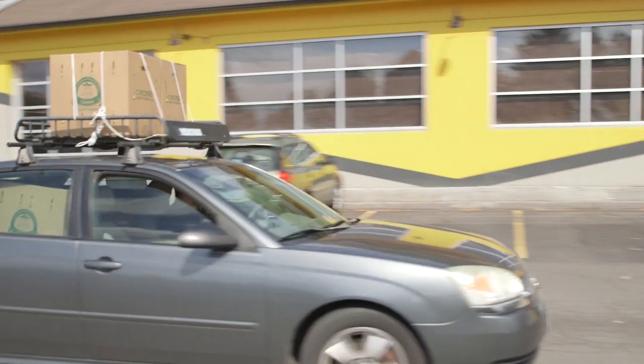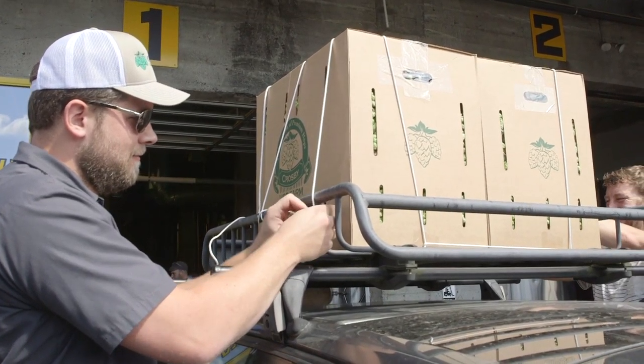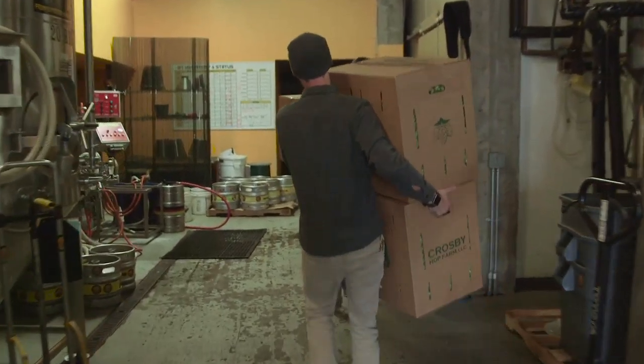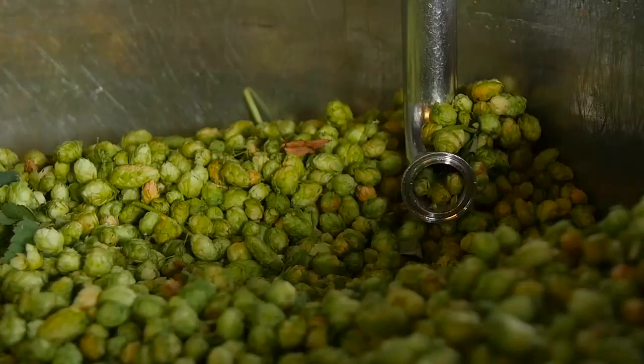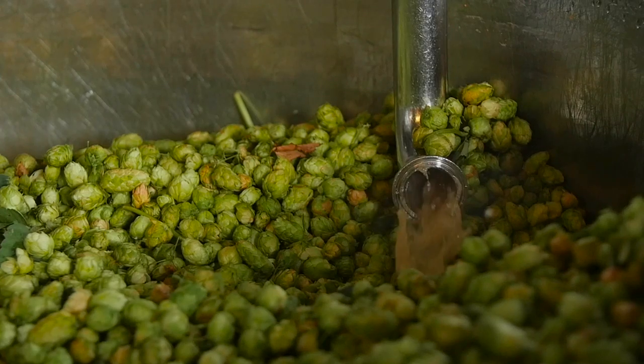We had this really great idea for putting all the ingredients on a bicycle and all the beer on a bicycle, only transporting by bicycle and only using the ingredients that had the lowest impact possible — and what we found out was that's incredibly challenging. Sustainability, if it was easy, we'd already be doing it.